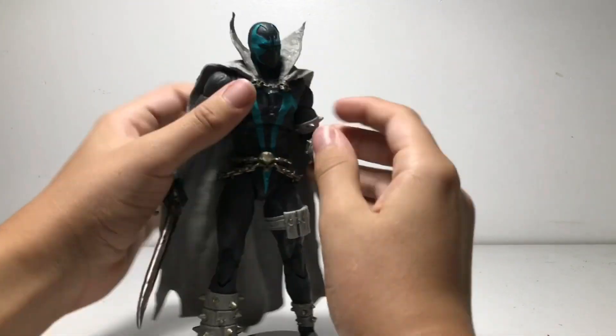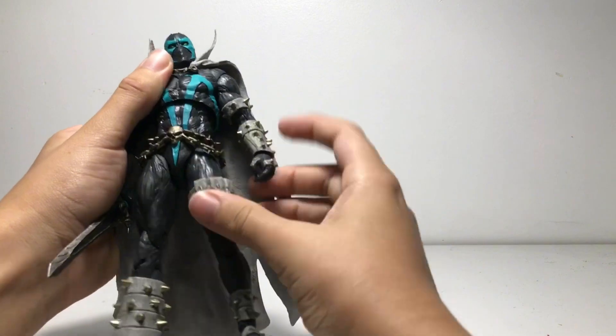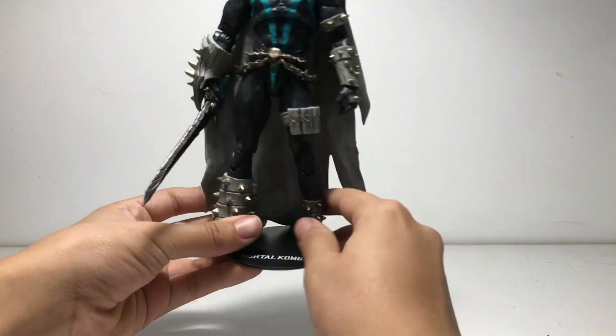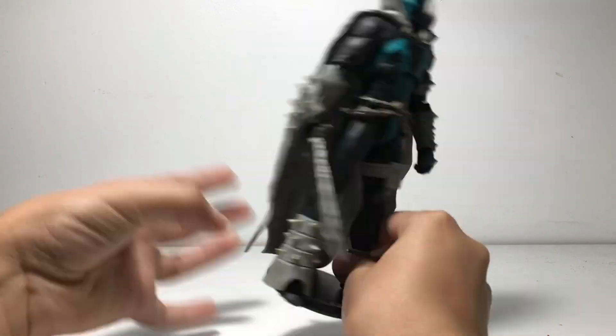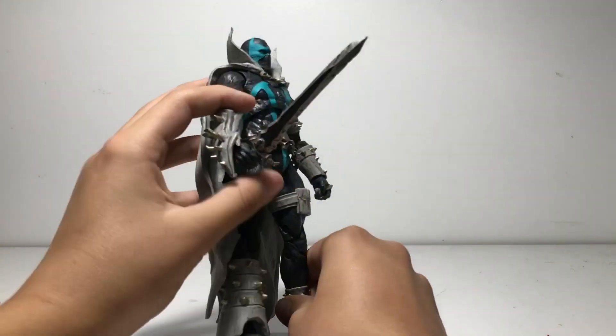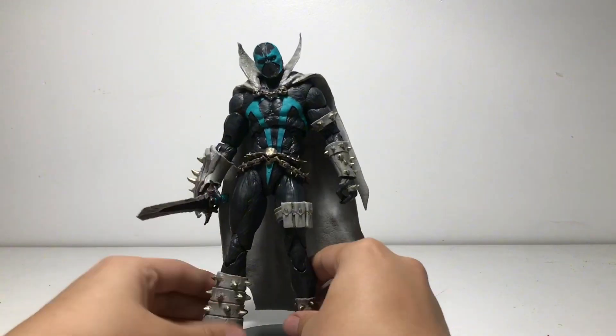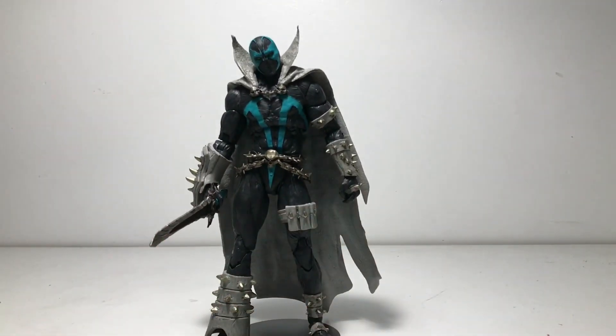This is Covenant Spawn, so all the colors are different from standard Spawn. He has this pouch, he just looks really good. His sword is really cool too — a cool medieval-esque sword. And that's the skull detail. Let's get to his articulation.